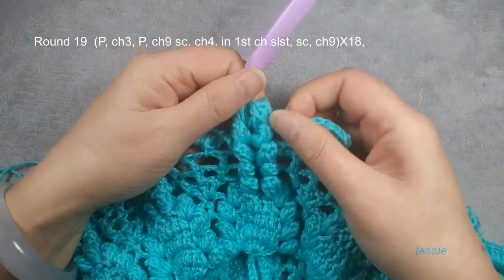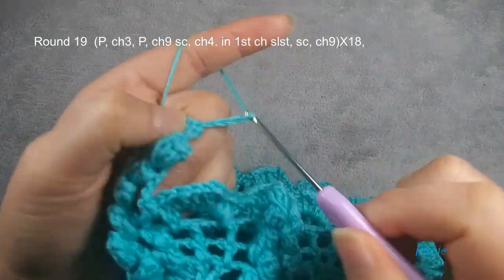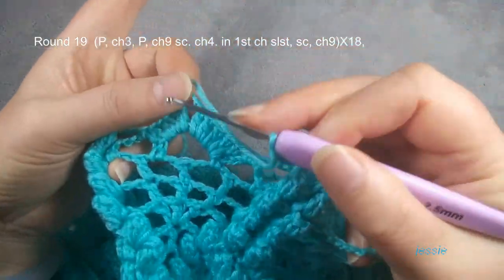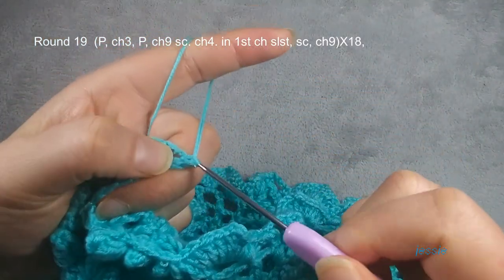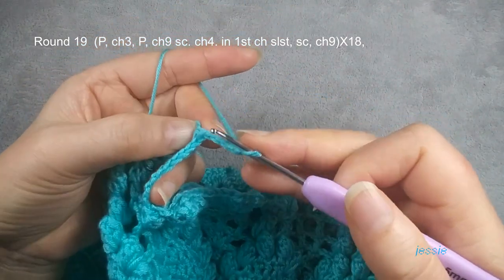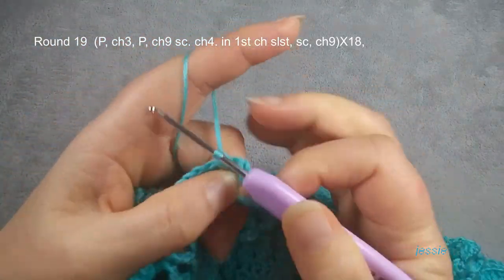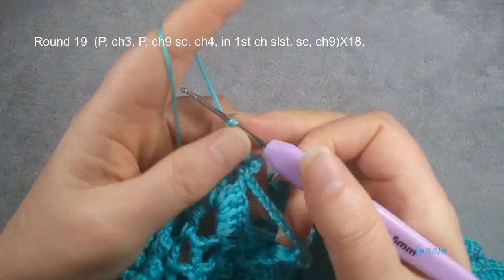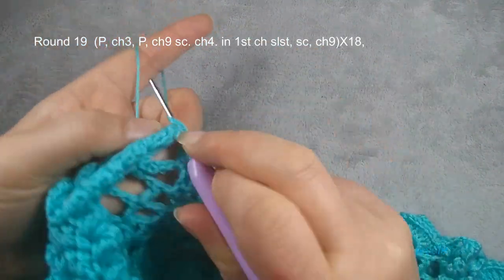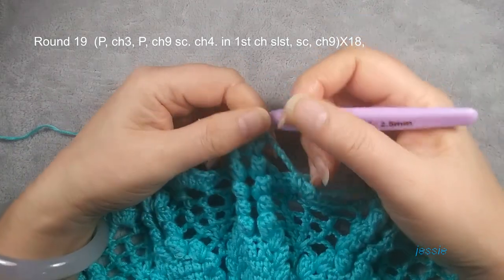Now we finish round eighteen. I already started round nineteen. Same as last round — finish these two popcorns, we do chain nine. Then we come here — this chain three space we do one single crochet, and we make another chain four. We use this first chain, we do one slip stitch. Then in this chain three space we make another single crochet, then we do chain nine. Do this popcorn, same as here, repeat this. Now we finish round nineteen.